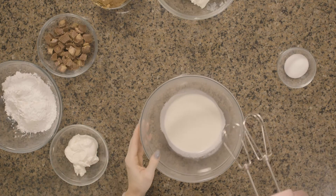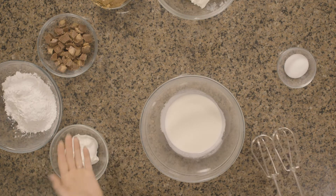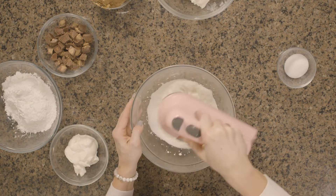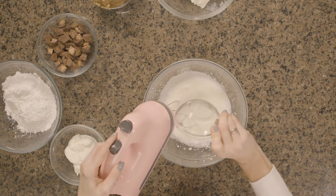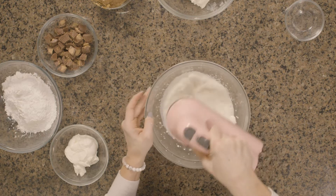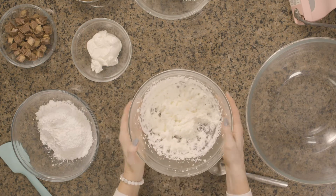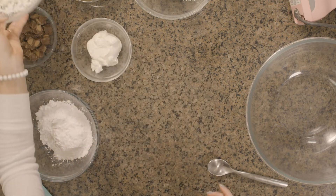The first step is we're going to beat our heavy whipping cream — we're basically going to make whipped cream. We're going to beat this until stiff peaks, so this is going to be about three or four minutes. As I'm beating this, I am going to add my two teaspoons of sugar. Now we have our whipped cream looking great and we're going to set this aside for later. That took about three minutes in total.